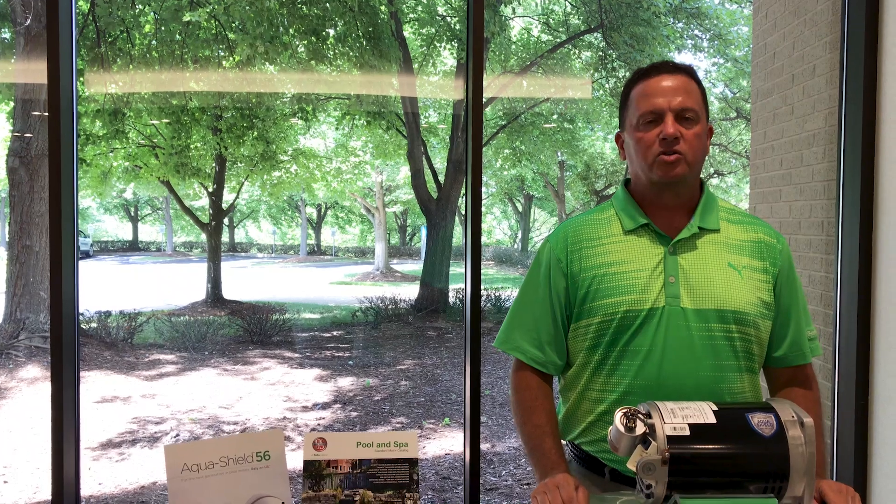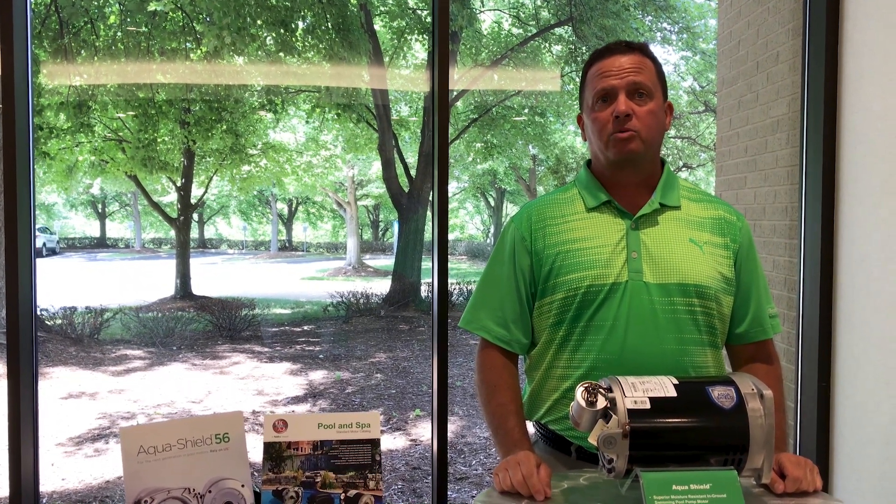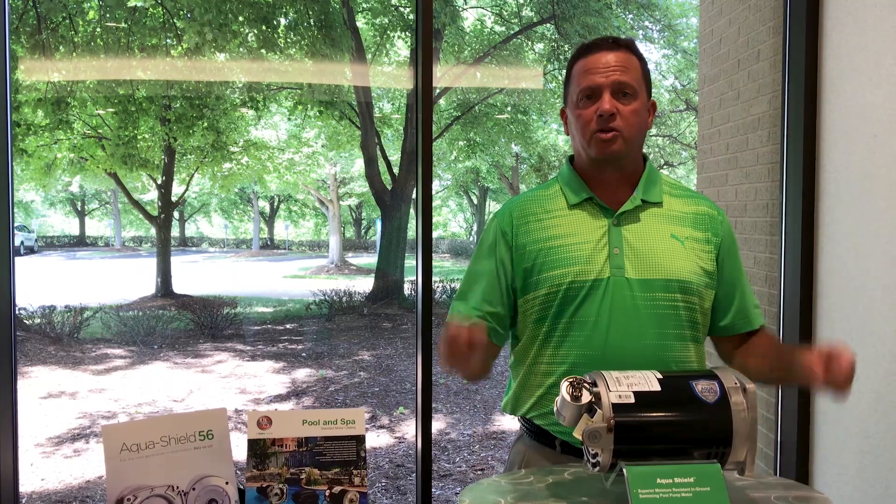These features make AquaShield one of the easiest and quickest motors to install on the market today. To learn more about our AquaShield motors, click the link in the description below.